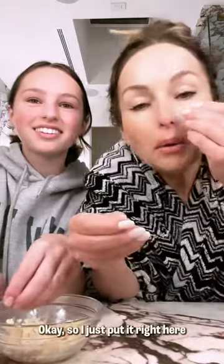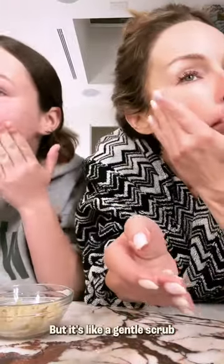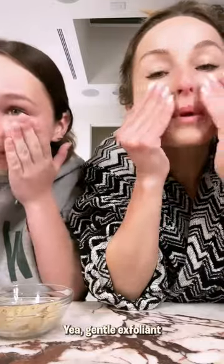I just put it right here. But it's like a gentle scrub — a gentle exfoliant.